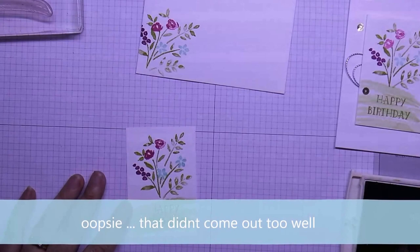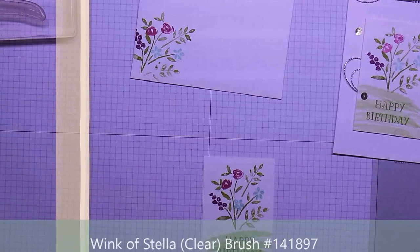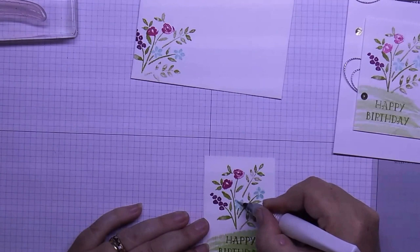Now that we've done that, we're going to get our Wink of Stella pen and just paint over your flowers — just a little bit of shimmer.